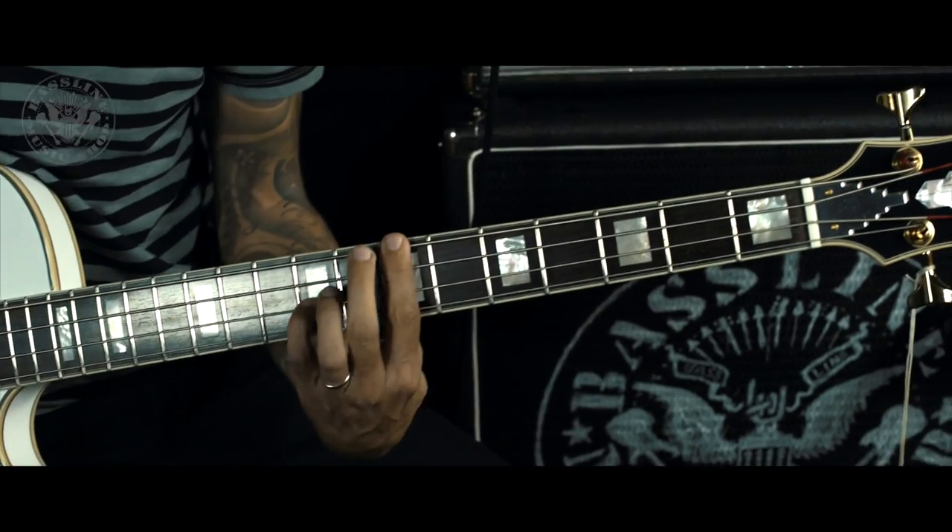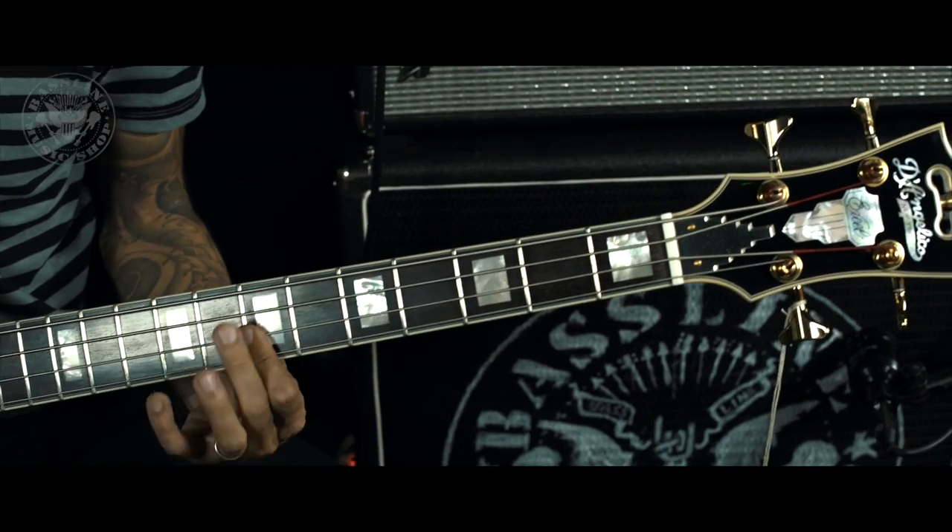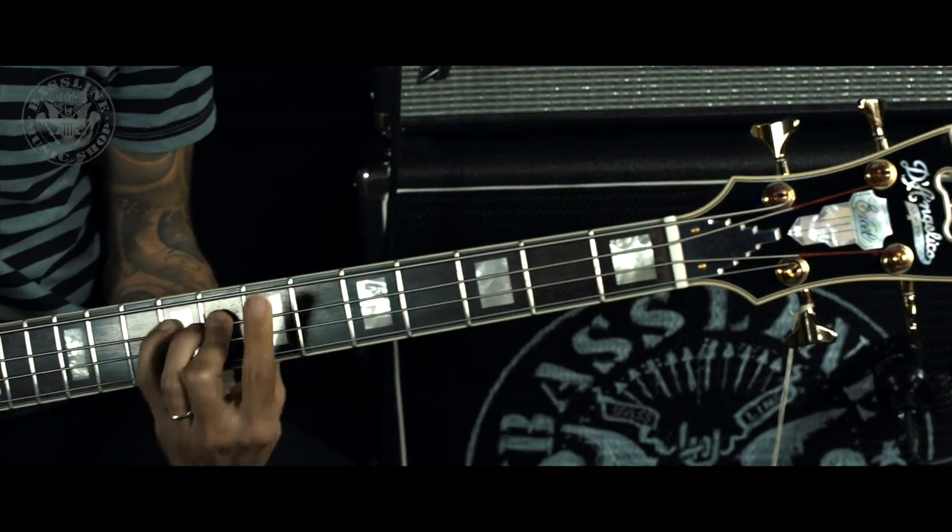Due humbucker appositamente sviluppati da D'Angelico per questo basso. Vi state sentendo insieme.